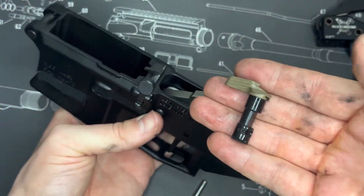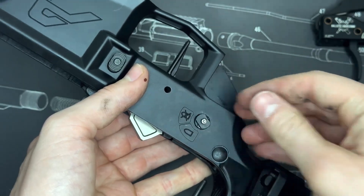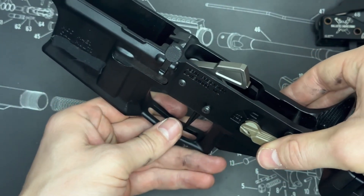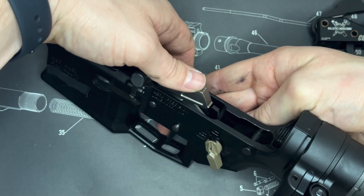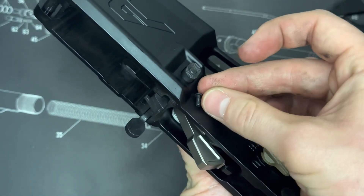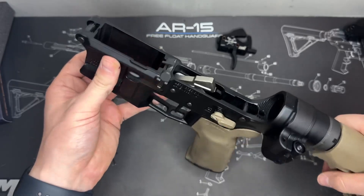Now I'll grab the safety selector — my favorite is the Radian Talon — pop it through, add the ambidextrous side on the other side, then drop the pin. Next, pop in the other anti-walk pin from one side, and before getting everything back together I always like to give it a quick check: on safe, nothing happens; with the 45-degree throw, we can pull the trigger and the hammer releases. Then we get the rest of the parts on — screws on both sides of the anti-walk pins, plus the grip, detent, and safety selector detent on the bottom. Our trigger is now installed.